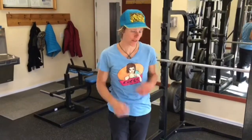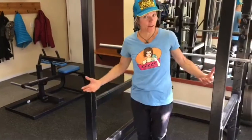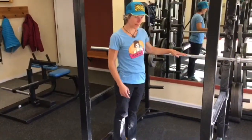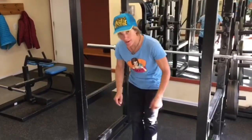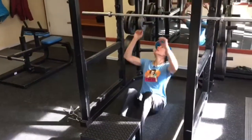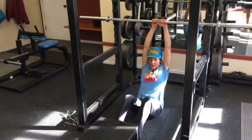The second exercise I'd like to show you is something I like to do to help me train with locking and reaching. We're going to start again on the squat rack. This time, I've moved the bar up a little bit. Again, I'm going to have a stationary platform in front of me. Grip the bar so that your hands are in the center.